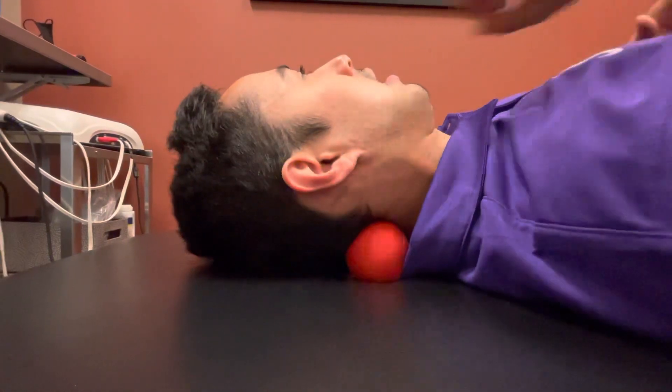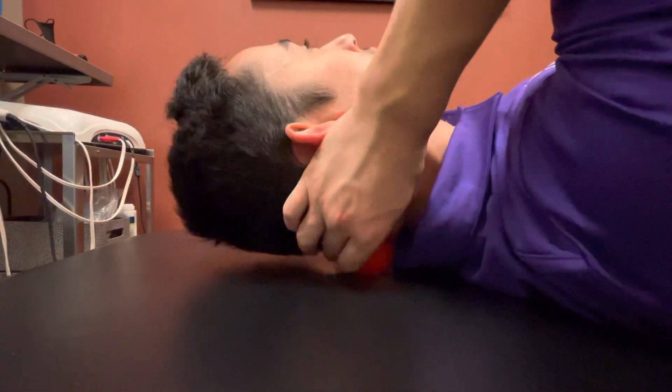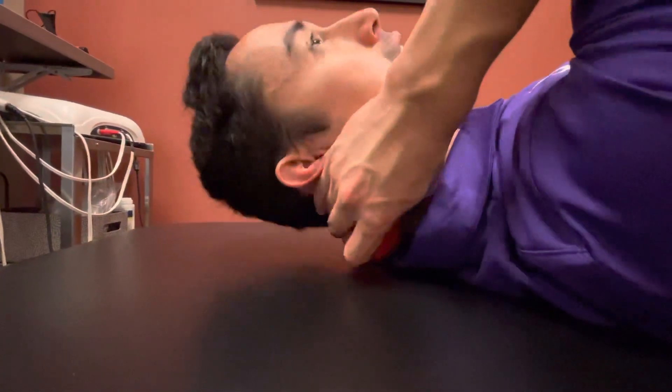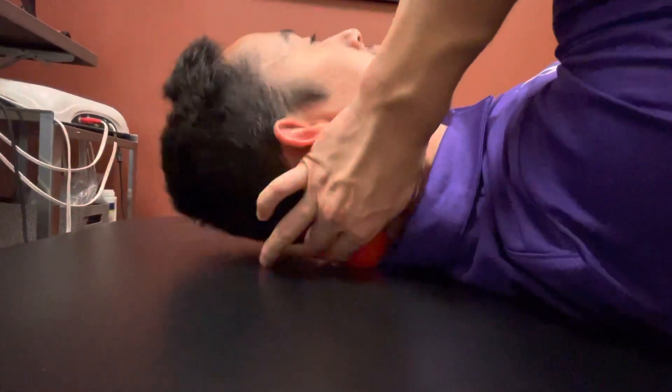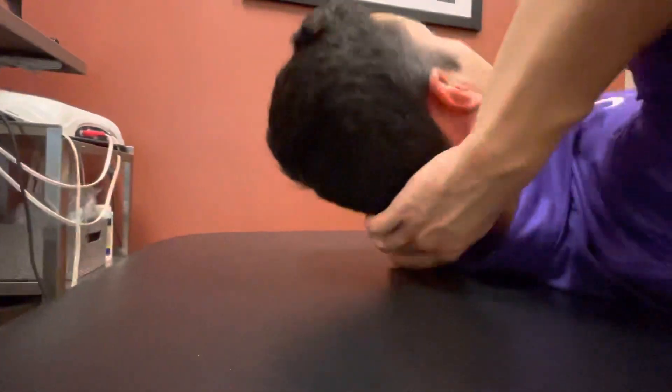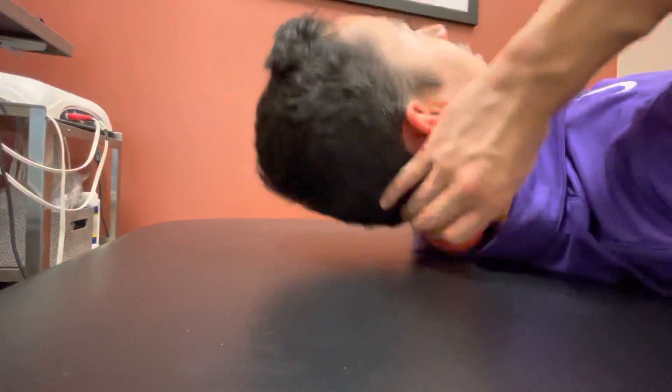Then move the ball around to different parts of the subcranial spine. There are four muscle groups that run all along there, so you want to make sure you're working on all of those muscle groups.